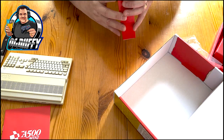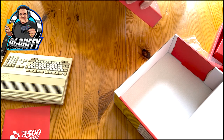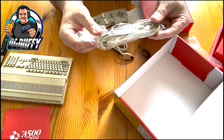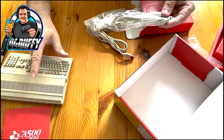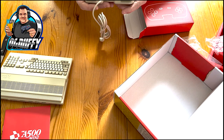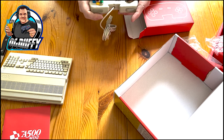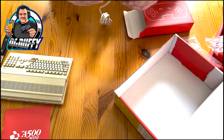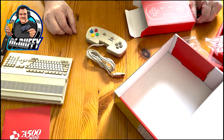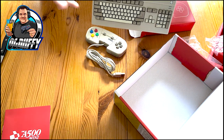Then we come to the gamepad, which lifts its design completely from the Amiga CD32 console. Inside we've got a USB-C cable for powering the mini console. The pad itself has a nice weight to it, doesn't feel cheap or light - shoulder buttons, four face buttons, a menu button, home button, and a D-pad. All in all quite pleased with that. It's USB, so there's only one thing for it - let's get this bad boy plugged in and see what the A500 actually does.